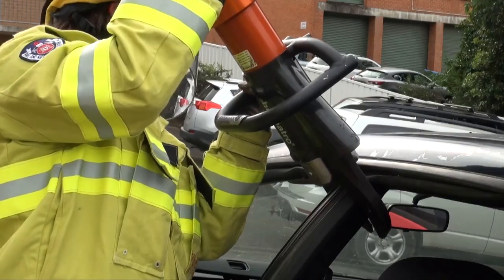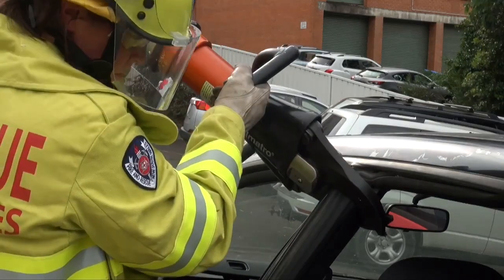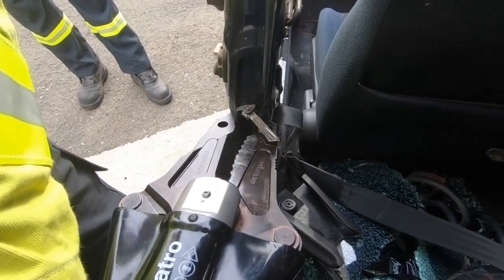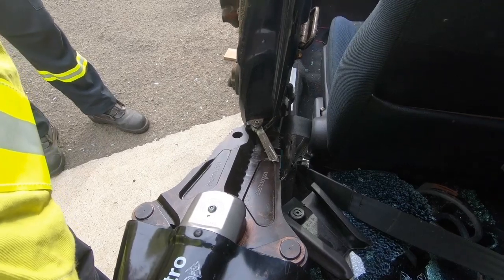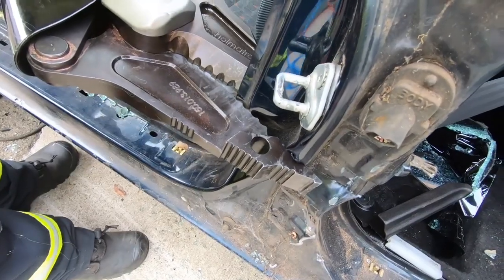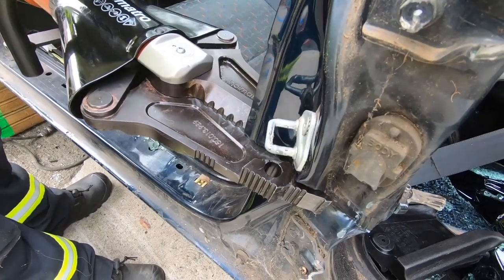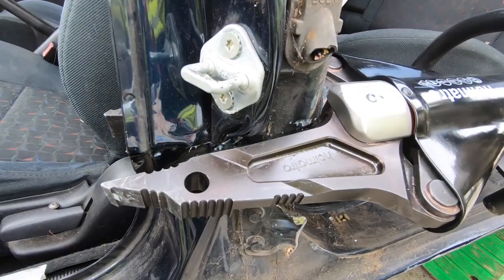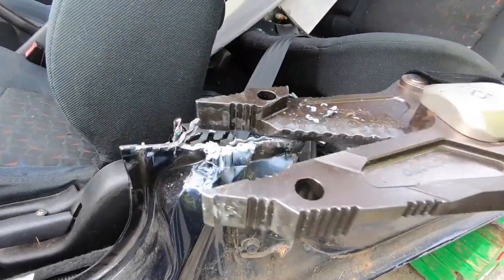Next we'll remove the B pillar, allowing unimpeded access through the side of the car. Shears are used to cut through the top of the B pillar. We could also cut the bottom of the pillar with the same shears, but for this exercise we're going to use a combi tool, which is capable of cutting, crushing and spreading. First the bottom of the pillar is crushed, then cut through from both sides. The pillar is then removed, leaving just enough of the bottom of the pillar intact in case we need to use it as a base to push the dash forward.